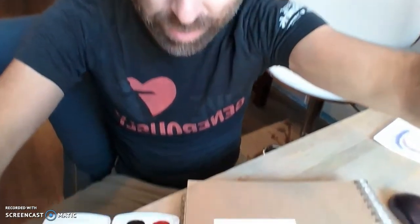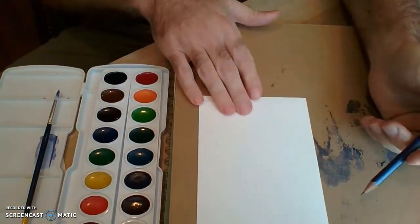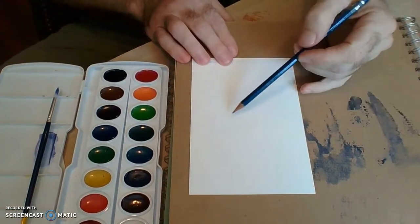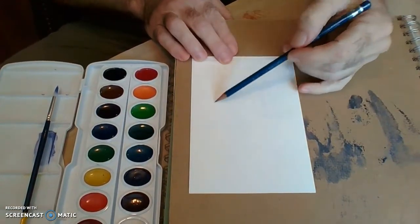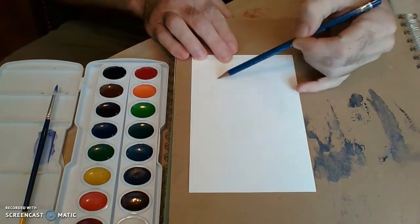Hello painting students! This is week 4 painting lesson with watercolor and I'm gonna walk you through it. Here I have a small sheet of watercolor paper. We're gonna be doing watercolor layering and we're going to be using fruit as the subject.